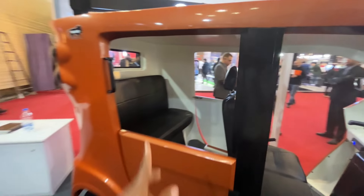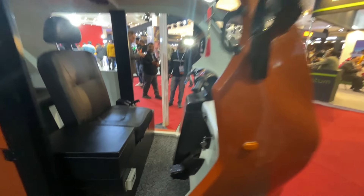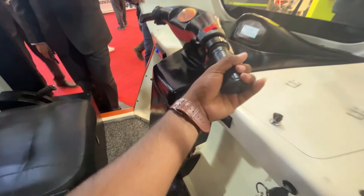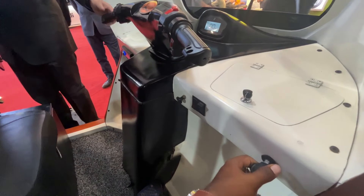The battery system is going to be set up here. We will use the brake and the accelerator. We will insert the keys.